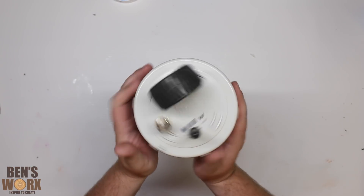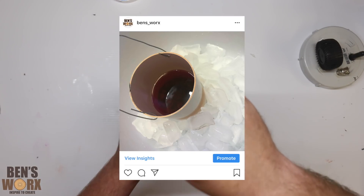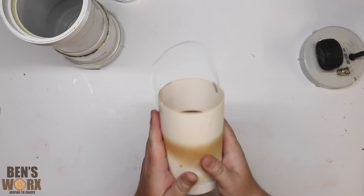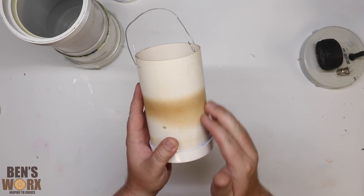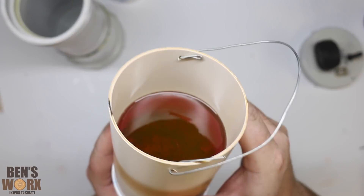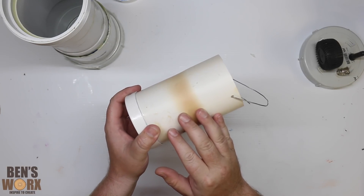I've let this cure for a couple of days now. Some of you may have seen my Instagram post where I actually had this in a bucket of ice — that was to stop a thermal reaction. This thing just started to get too hot. You can actually see here where it burnt the plastic on the outside and deformed it a little bit too. So I put it in the ice and it did cool it down. I've got a fairly good cast there, so what I'm going to do now is prep it for the lathe and then we'll start turning it.